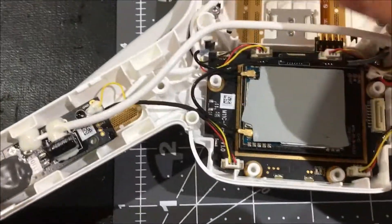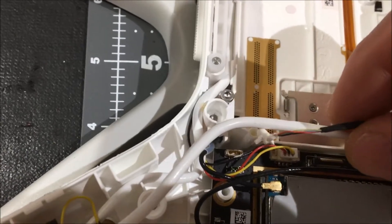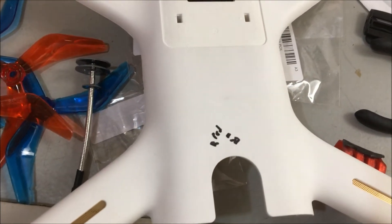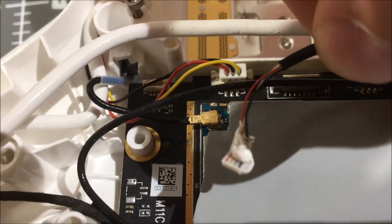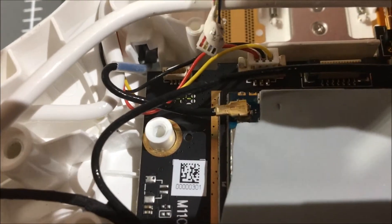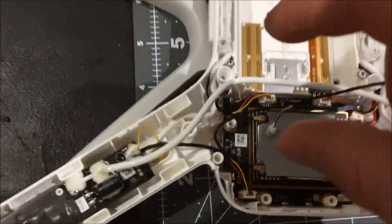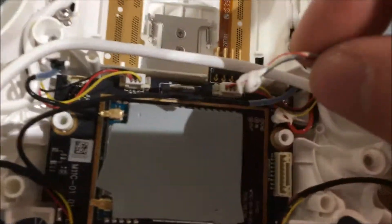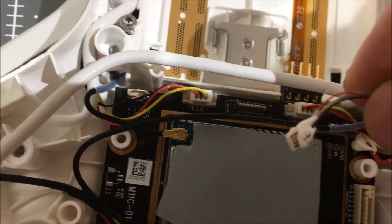I've undone this wire right here — it seats right in there — and it does look like you can almost plug that in backwards, so be careful. Make a note. I actually made mine on the old body: red on the left, black on the right. That means on the back of that, where your red and black is, your black goes in on the right and your red goes in on the left. It looks like you can plug that in backwards, and they do do a little bit of gluing on there. There's not a whole lot; you're able to unplug it pretty easily, but just be careful.